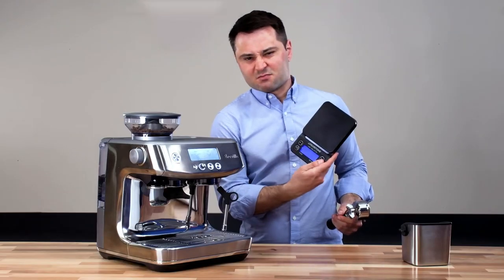On this channel, I've talked about how important it is to have a scale when you're brewing coffee. It'll help you be more precise and more consistent, regardless of your brewing method — be it pour over, espresso, or even a French press. When you get a scale, you'll just make your brew a lot more repeatable.